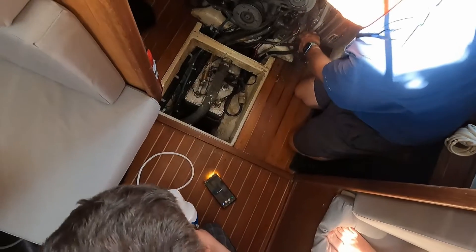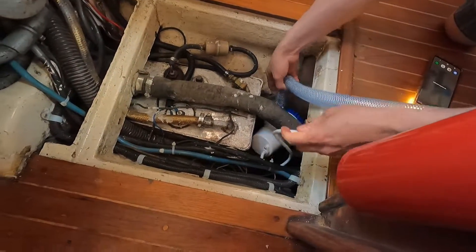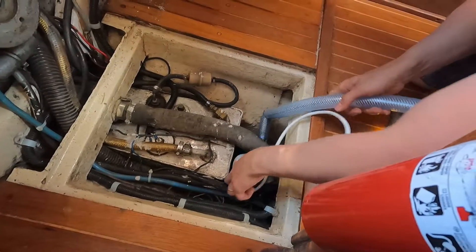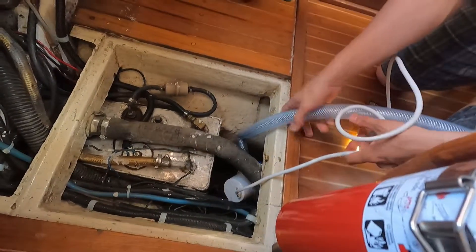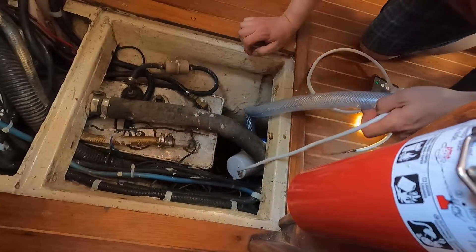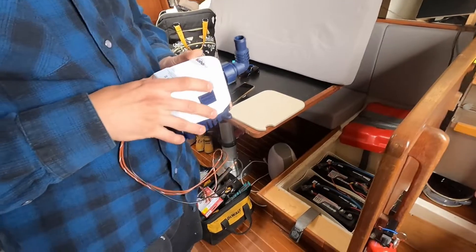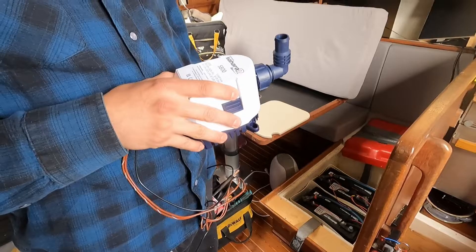So maybe that's why it has the bend — you might have a chance to fit it in there. The switch for the previous bilge pump was mounted outside the battery storage and was in reach of our son, so we needed to brainstorm.